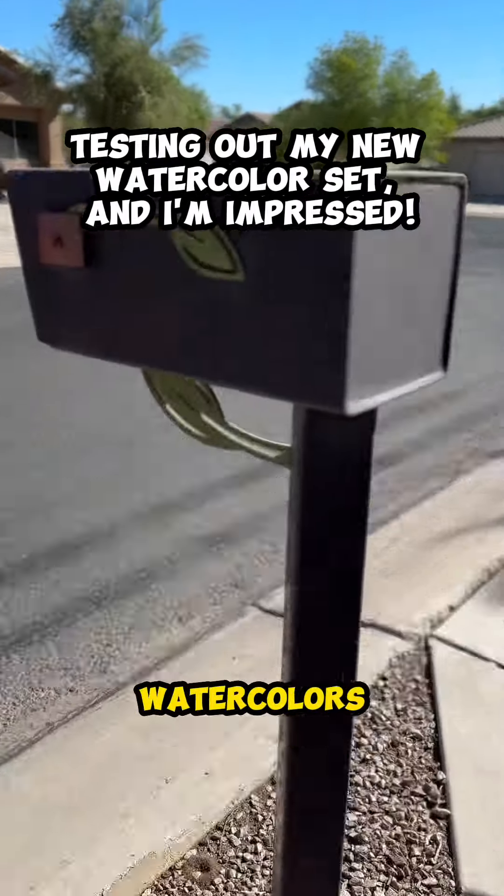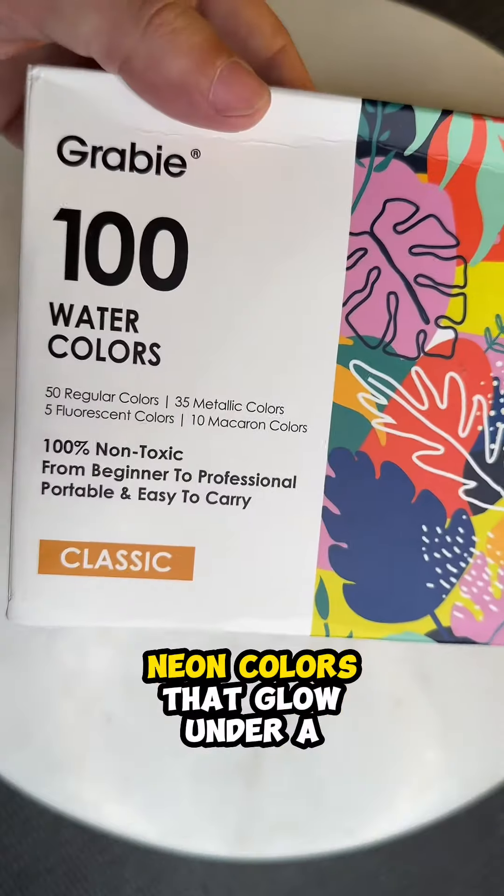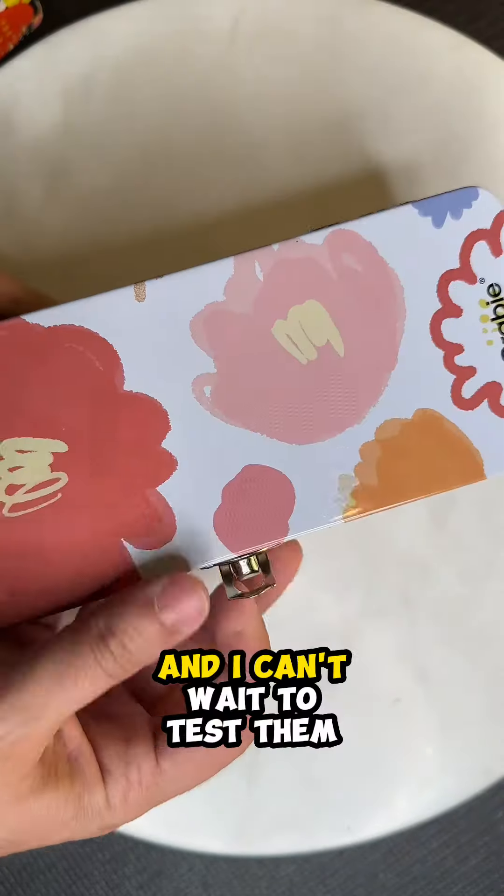Gravy sent me a brand new set of watercolors. This set of 100 has metallic colors, neon colors that glow under a black light, and I can't wait to test them out.